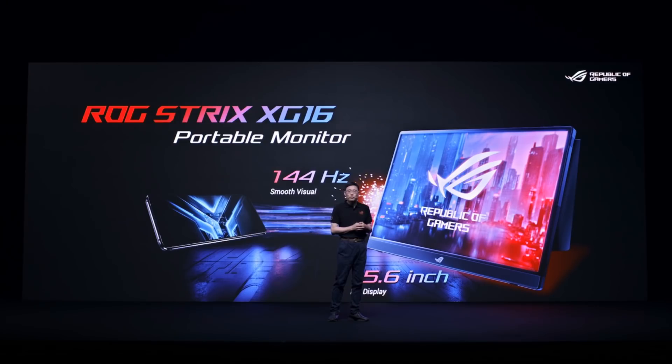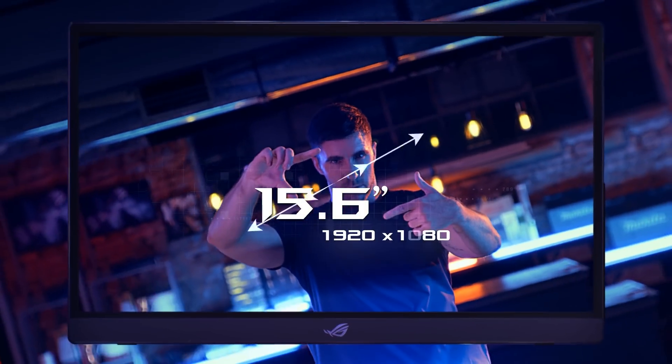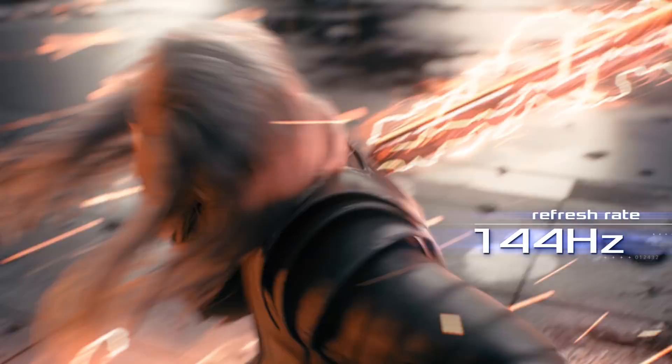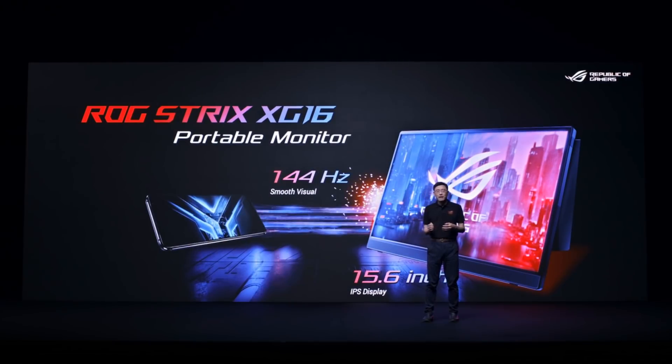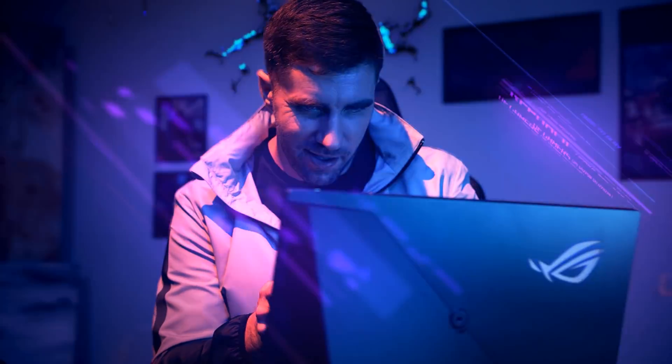To enjoy gaming experiences on a large screen, simply connect ROG Phone 3 with the ROG Strix XG16 monitor. This 15.6 inch monitor supports 144Hz via a single USB Type-C cable, so it's easy to just plug in and start playing.